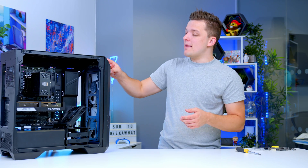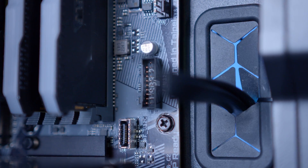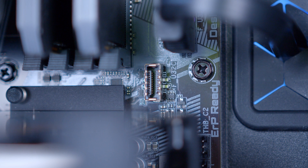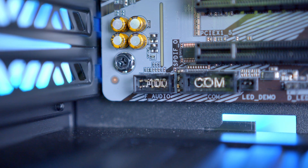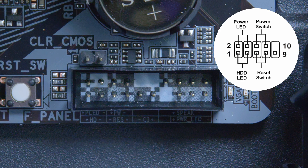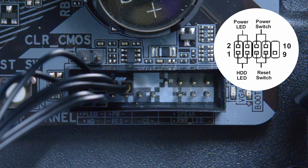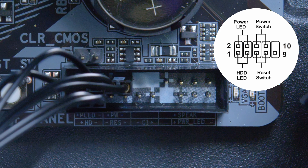The front panel cables are all the wires and connections that make the I/O at the top of the case actually work. This includes USB 3 — the largest front panel connection, which is notched — and your USB-C, which is a bit more bulky than USB 3, but is a smaller rectangular connection with no pins. We've also got HD audio, which powers the headphone and mic combo jack and goes to the bottom left of the motherboard, and our front panel JFP-1, which goes to the bottom right. These are individual pins and can be quite fiddly, so take your time and don't panic if you get them wrong — you can always go back and change these, but here's a diagram to help you get it right first time.